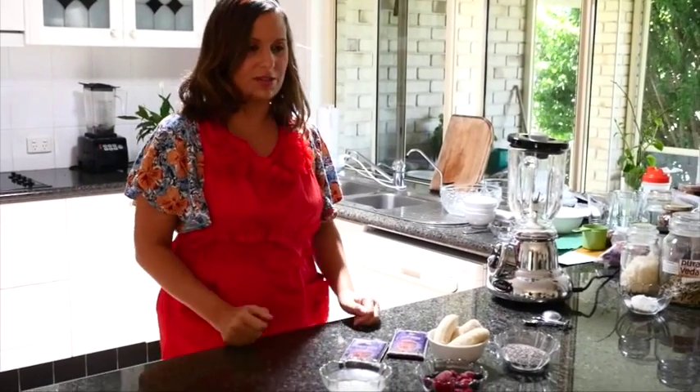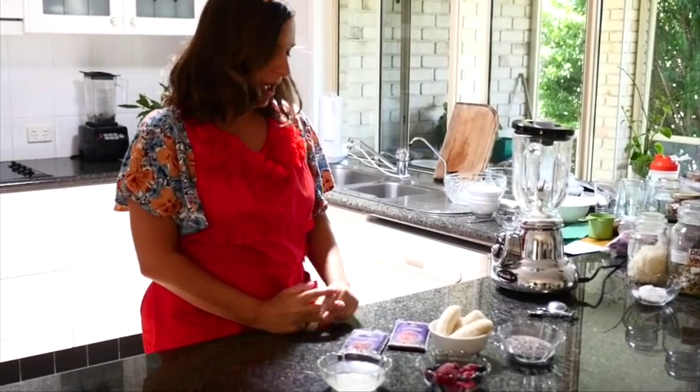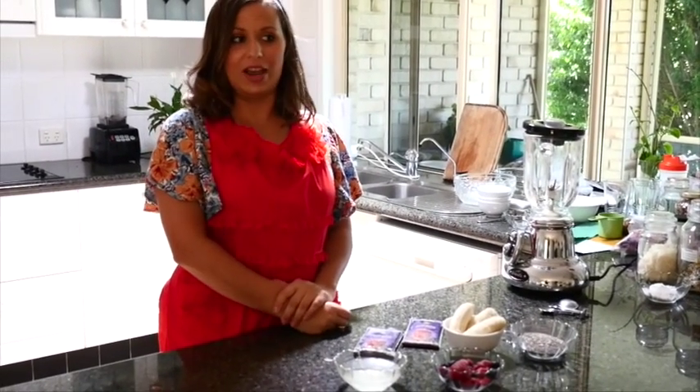Hi, I'm Lee Chantelle from VivaLaVegan.net and welcome to this new tutorial. We're doing some vegan food tutorials here this year and today we're going to make an acai bowl.